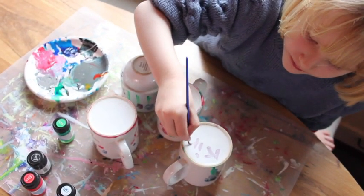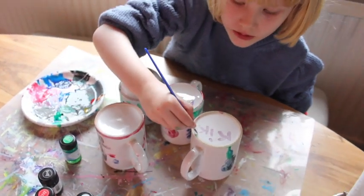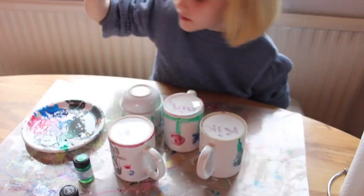Now that Kiki's done signing them, I'm just going to leave them for three days and then the paint is cured. Every paint is different though, so check which one you are using.